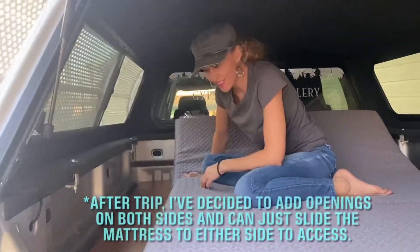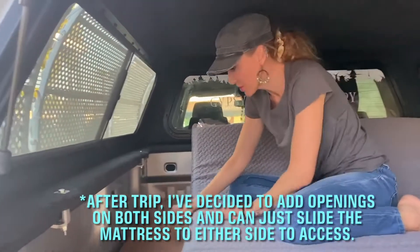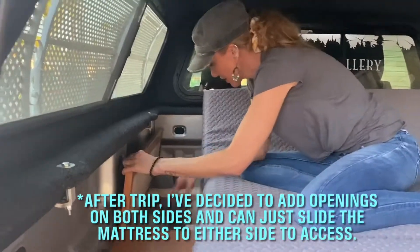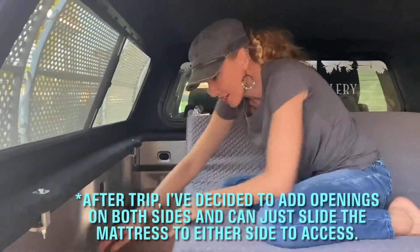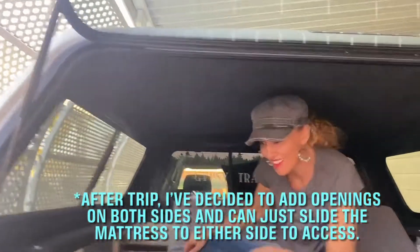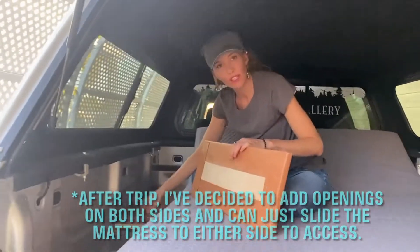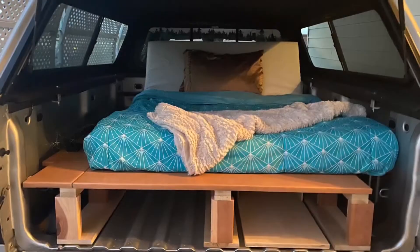I forgot to show you the cubby holes and how you can access them. When the mattress is pushed up here — this is probably where my dog will sleep, I'll put a little dog bed here for him — you can just go in here, open it whichever way, get into the cubby in the night, and keep stuff down there. It's nice and handy, and you've got the same option on the other side. So something to consider when you're building this: cut yourself out some little spaces for cubby holes, and just throw some extra long pieces of wood here for support — no need to do a fancy frame. This holds up just fine as it is.